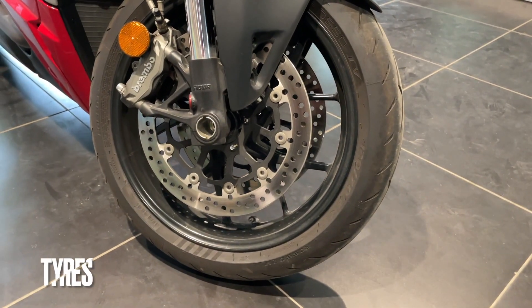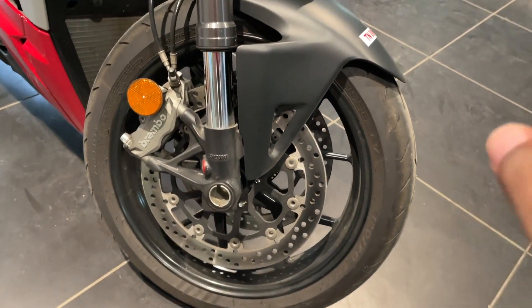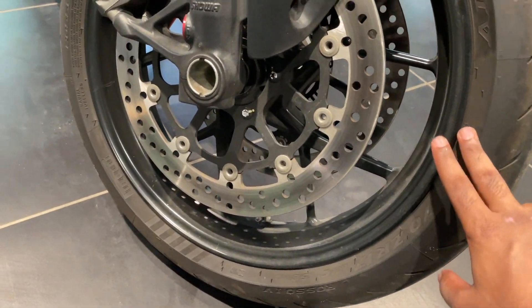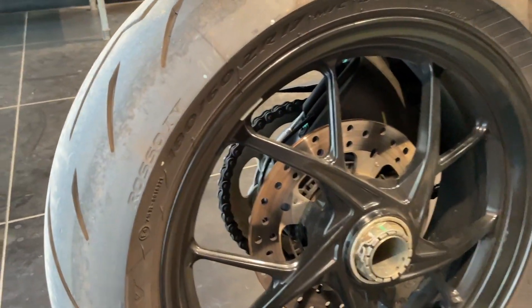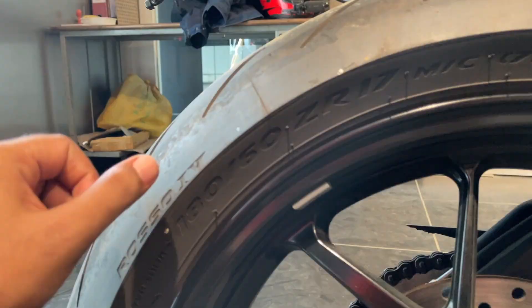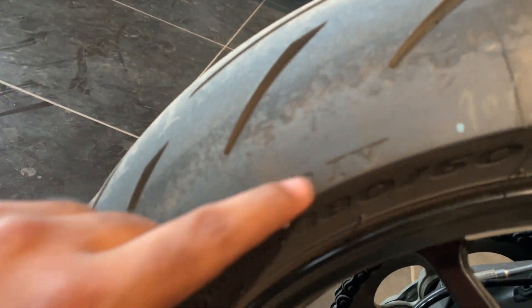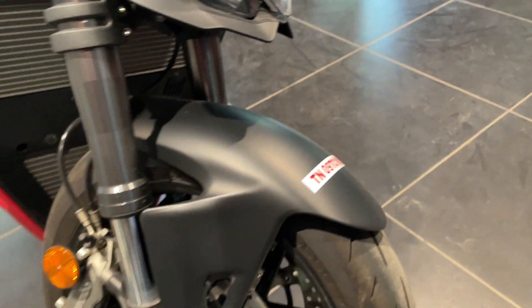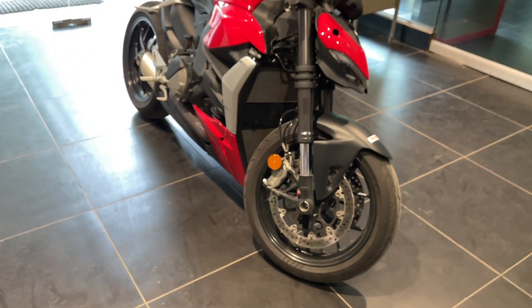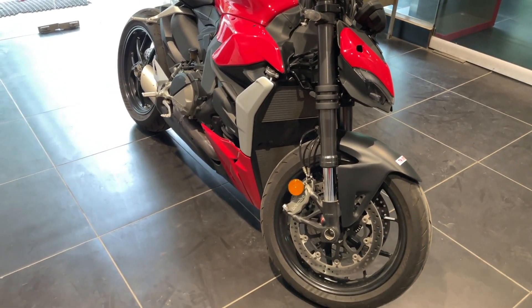For grip, this machine comes with Pirelli Rosso Corsa 4 tires — 120/70 up front and 180/60 at the rear, both on 17-inch rims. You can see the Rosso 4 branding embedded in the tire. 17-inch rims are obviously the choice for most street performance-oriented motorcycles.